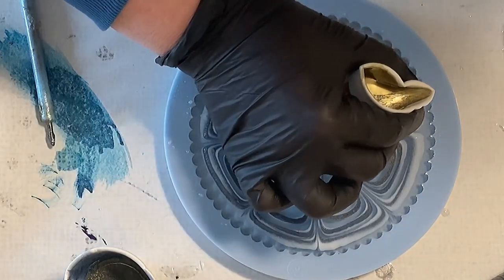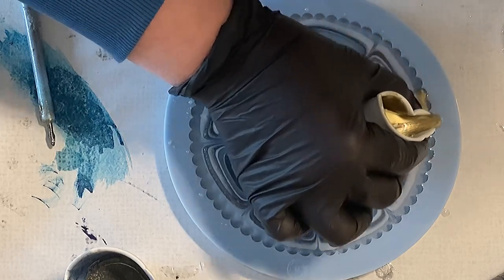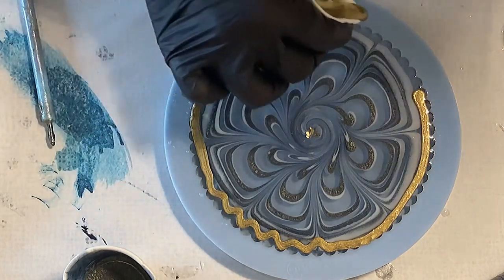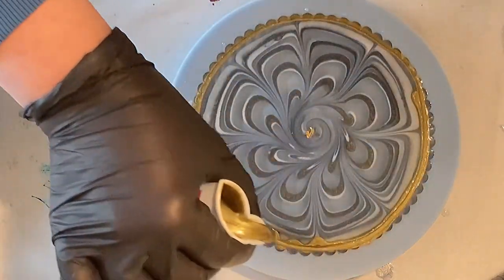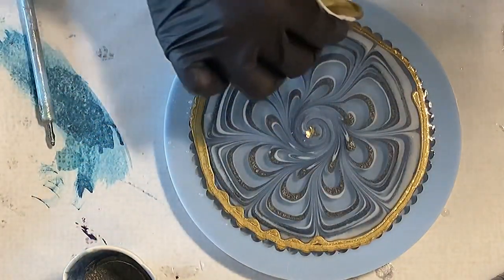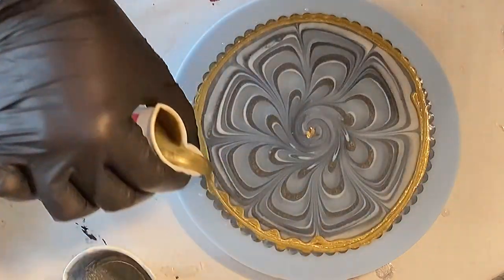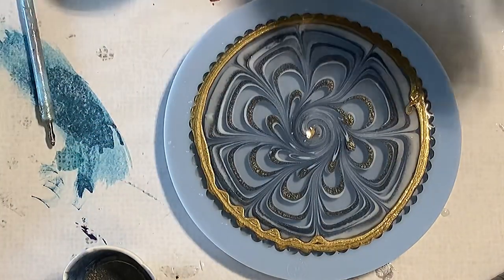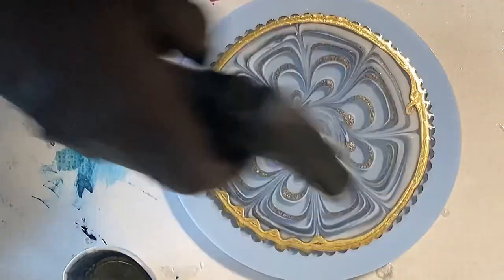I'm designing my gold and just pouring it outside. This is a technique I really love — just pouring the gold outside so it can float over my flower and you have the hint of gold in the background. I really like this technique.